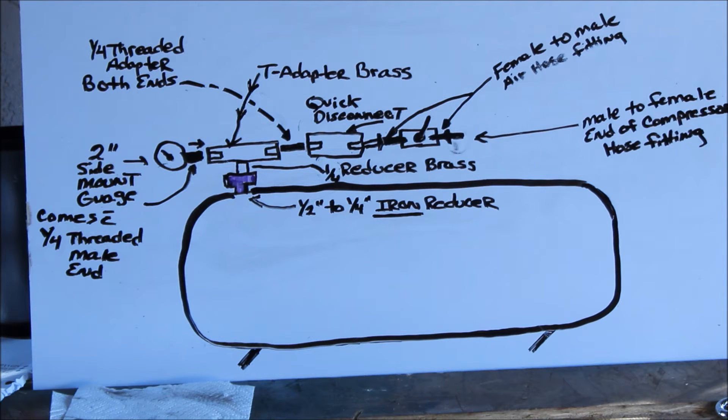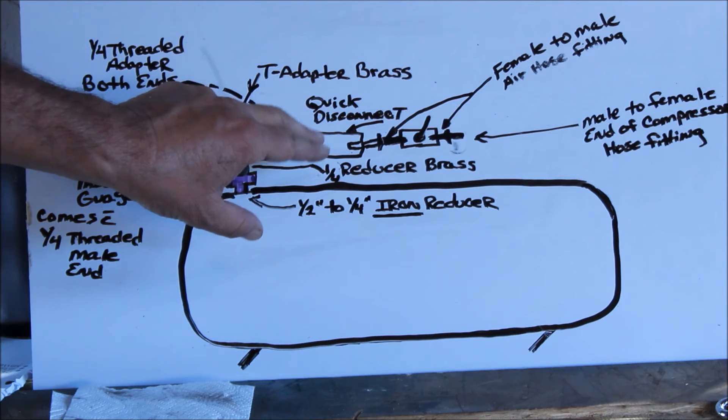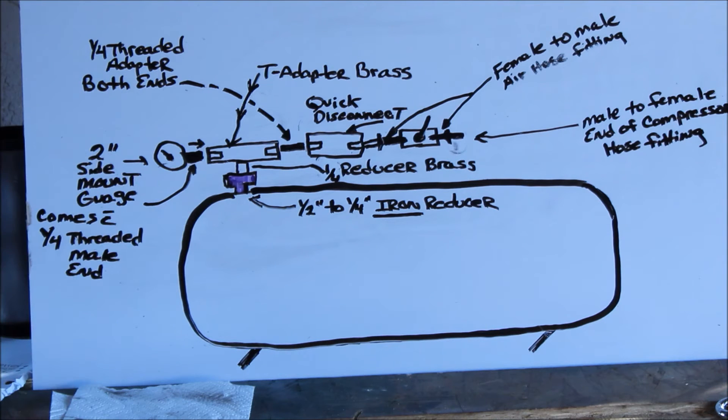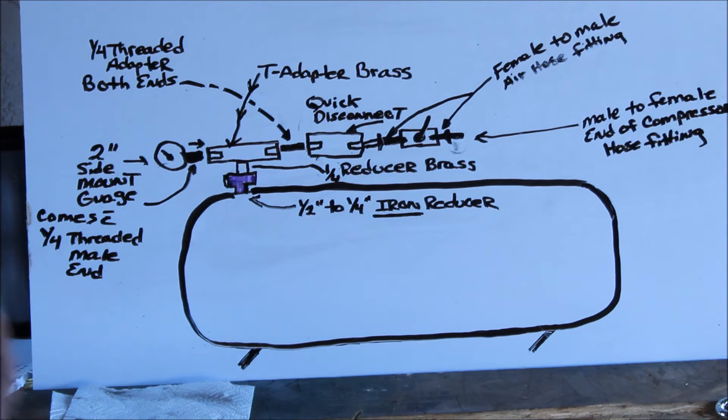So that takes care of the left side — or whatever side you want to put the gauge on. Now over here, you are going to want to put a quick disconnect coming off of the T. The way that you can do that: you put a quarter-inch threaded adapter on both ends — one quarter, one quarter, both threaded — and that'll join these two pieces together. So now you have a quick disconnect hooked up to it.